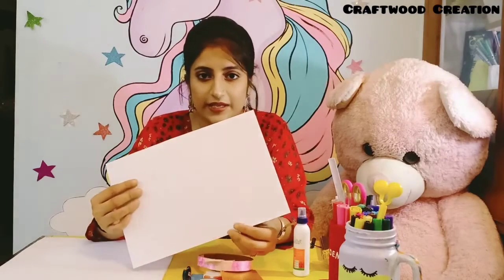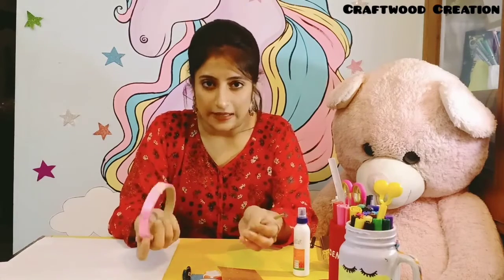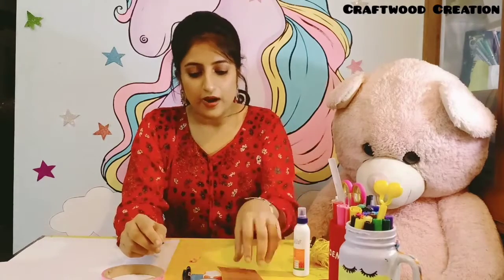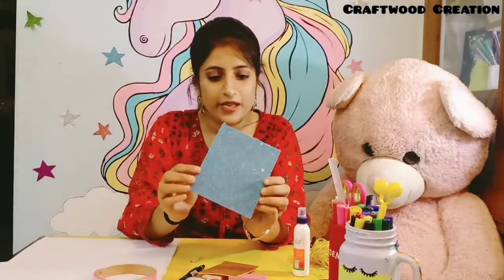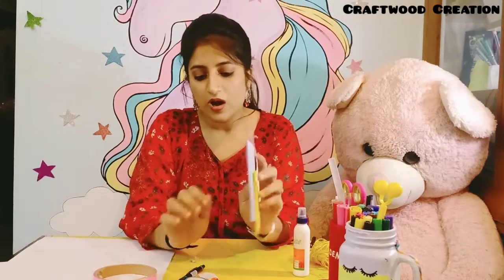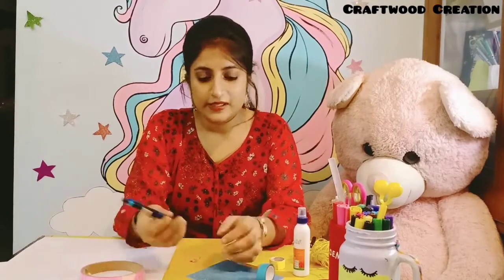First of all you need an ivory sheet — you can take any sheet. I have made a plastic ribbon; you can take a satin ribbon or a cotton thread. You need a glitter sheet; if you don't have one you can use colourful paper. I have used glitter sheet in pink, yellow and blue, plus colourful tape in blue and yellow, and some basic supplies like pencils, eraser, Fevicol and scissors.